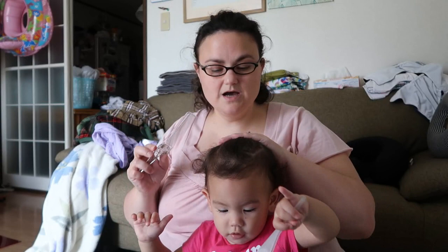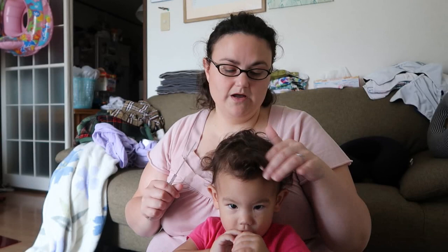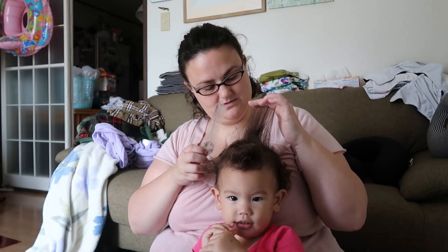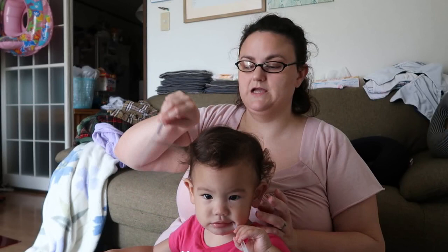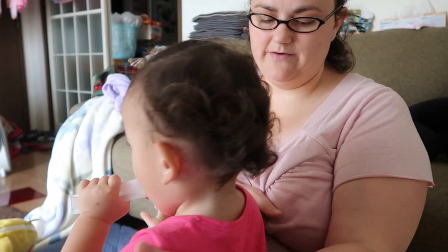Her hair does not like it at all. The front of her hair is so short — like super short — but towards the back it gets longer, and the very back is down to her shoulders. Hairstyles with her are going to be so much fun! Come on baby, you act like I've never combed your hair before.